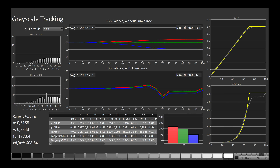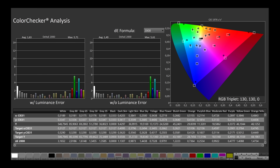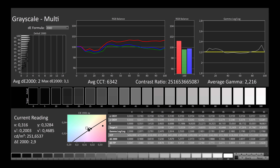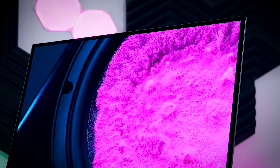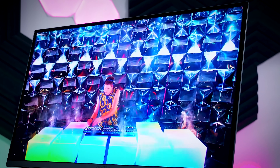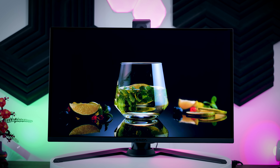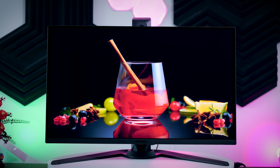Grayscale tracking and EOTF tracking are decent, and color accuracy is great within the gamut limitations of the panel, with an average Delta E of 1.6. Even in the color match test, which specifically tests some of the hardest colors to reproduce like certain skin tones, it held up really well. Since this is an OLED panel with individually lit pixels and no backlight, the contrast is infinite, backlight bleed is not something you need to worry about, the viewing angles are excellent, and there are no halo effects like you'd have with mini-LED monitors.